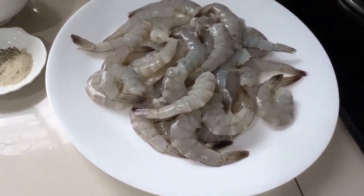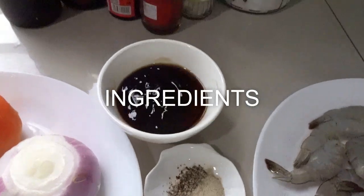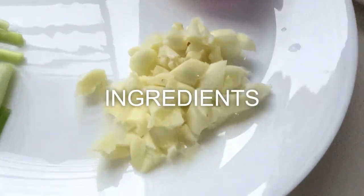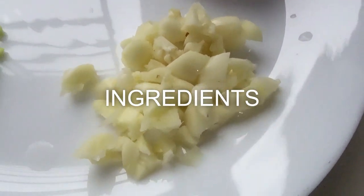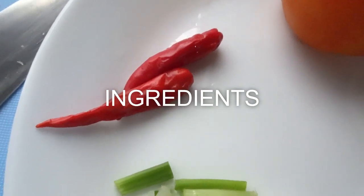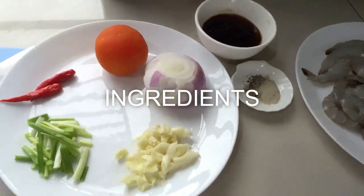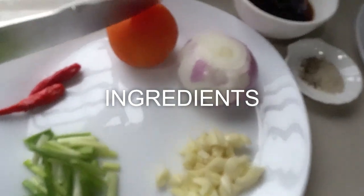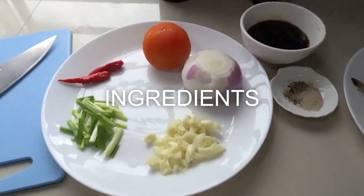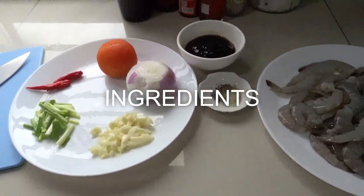Here's our ingredients: 500 grams of prawn or shrimp, crushed pepper powder, three tablespoons of oyster sauce, one tomato, one red onion, four cloves of garlic chopped, spring onion, and two chili — chili padi here in Malaysia. We will cut our tomato and red onion. It's pretty easy to prepare this recipe.